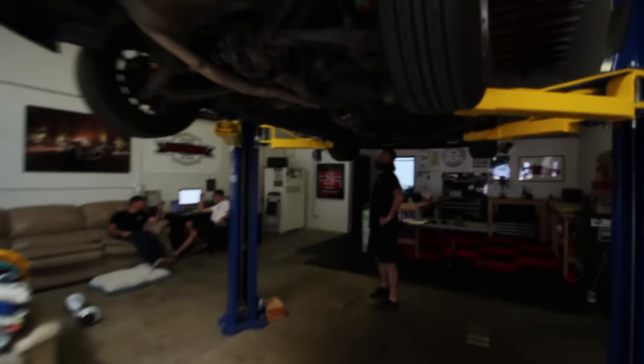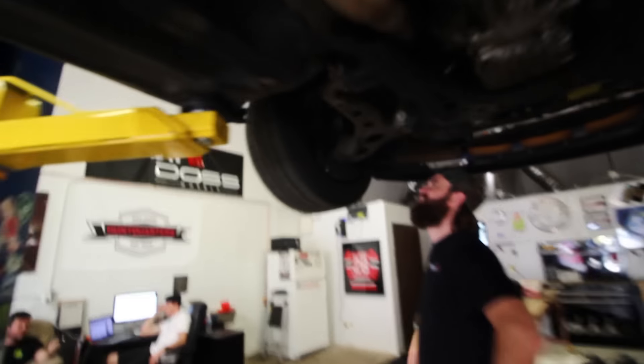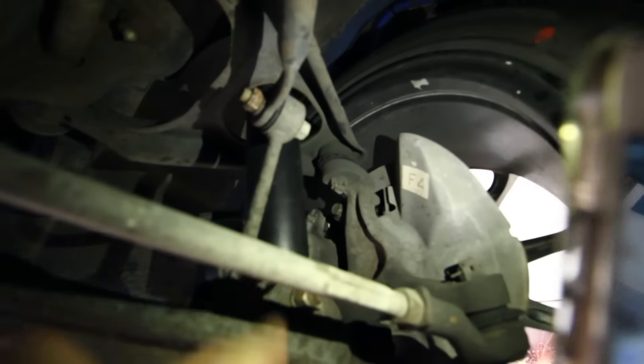We got the car up on the lift and we're just checking out other things. I have a minor weird noise coming out of the left wheel — we think it might be a wheel bearing possibly. That is definitely cracked: upper ball joint. The boot is split, so all the grease comes out of there and it gets noisy.